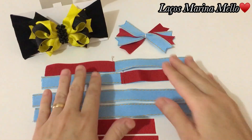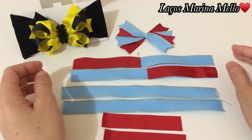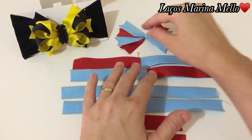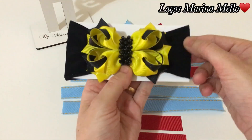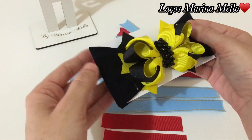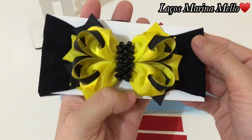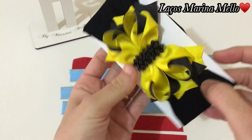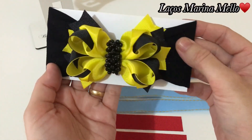Aqui é Marina Mello, sejam bem-vindos ao meu canal. Olá, meus amores, tudo bem com vocês? Espero que sim. Hoje eu vim trazer esse modelinho aqui pra vocês. É o laço bambolê love na fita número 5. A gente vai fazer o passo a passo dele. Maravilhoso.